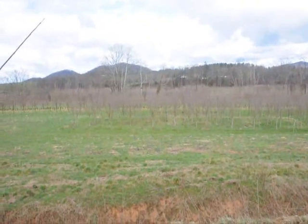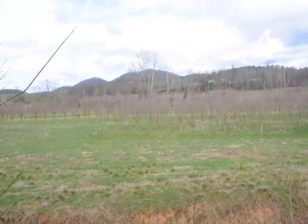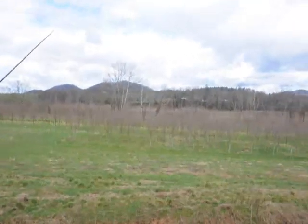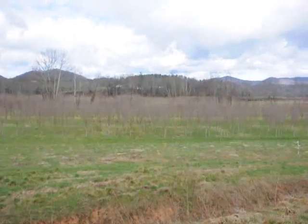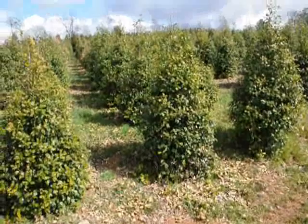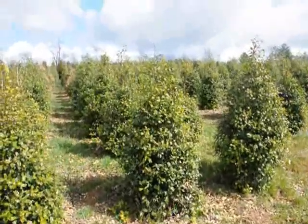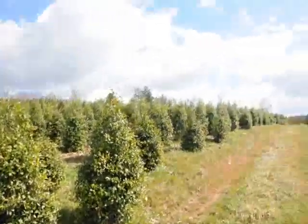These are Royal Red — it's a maple, similar to a Crimson King but a little bit faster growing. These are about three-and-a-half to four-inch caliper. Give us a call, 215-651-8329. These are American Holly, Alex of Paca. Give us a call, 215-651-8329.